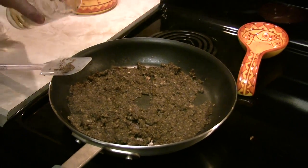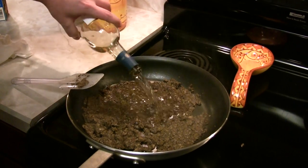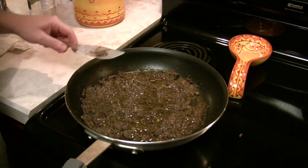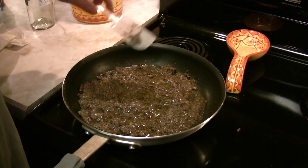Any dry white wine you like — we're going to go ahead and add a cup and stir it in, and then reduce it back down to that same stage. So about another 10 minutes on medium-high heat.